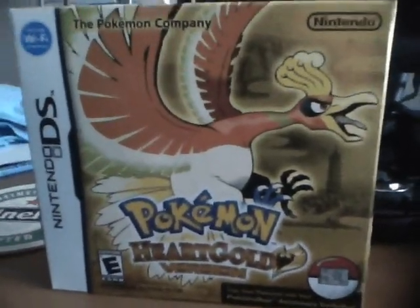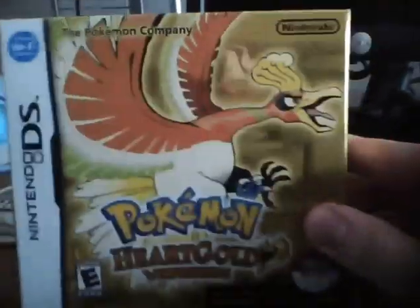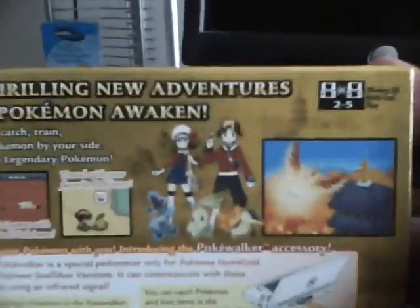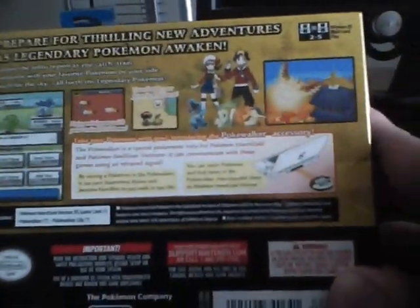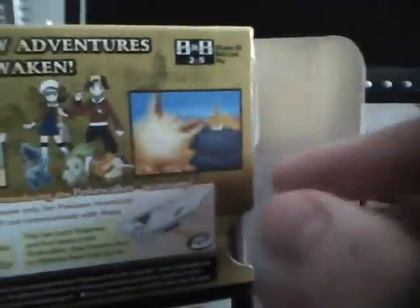Alright, doing a bit of an unboxing video since I just went out and bought this. The packaging is quite nice I must say. Let's take a look at the back of it. There's Ethan and Lyra, and some other features on how to use the Pokewalker — because god knows I don't give you a tire sheet on how to do that. Well then let's see what's inside the box.